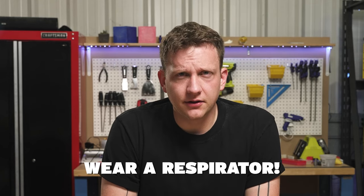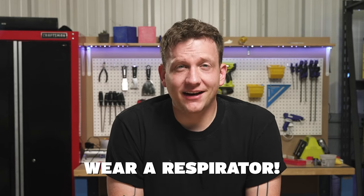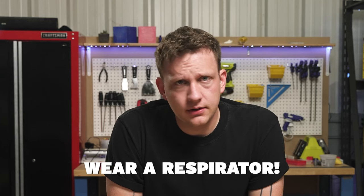The first thing I need you to do, regardless of what tool, method, or finish you're going for, is wear a respirator. You're atomizing resin right now, and that means you can inhale it. I don't want you to inhale resin — that's no good. If you haven't watched our safety video about how to be smart when working with resins, check that out too. Think safety first: get your glasses on, get that respirator on, and be safe.